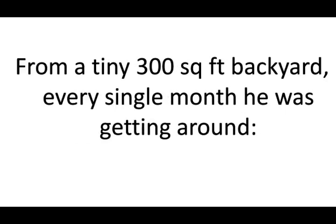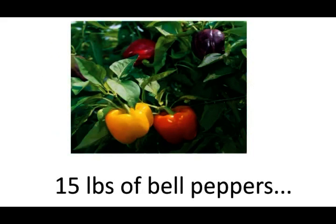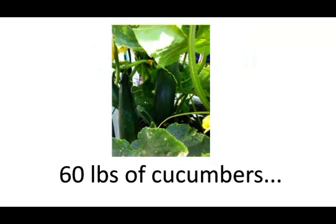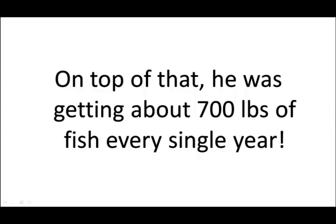From a tiny 300-square-foot backyard, every single month he was getting around 80 pounds of juicy tomatoes, 15 pounds of bell peppers, 60 pounds of delicious zucchini, 60 pounds of cucumbers, not to mention onions, beets, radishes, spinach, and even some carrots. On top of that, he was getting about 700 pounds of fish every single year.